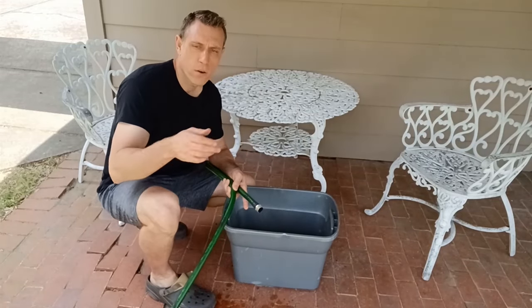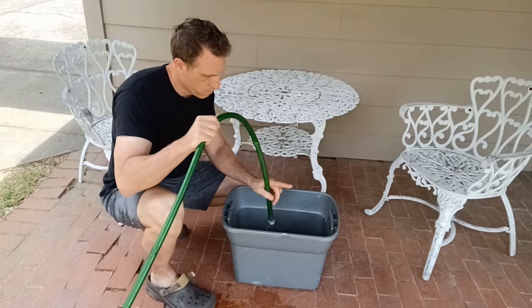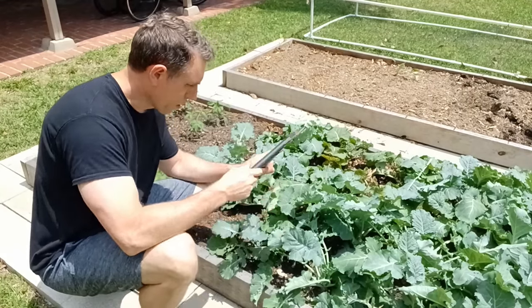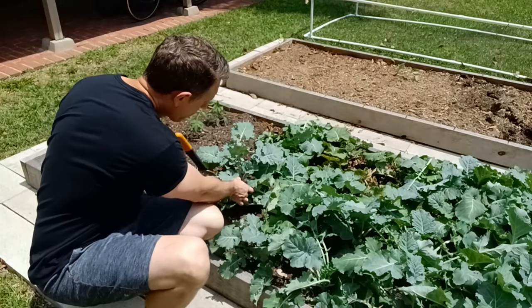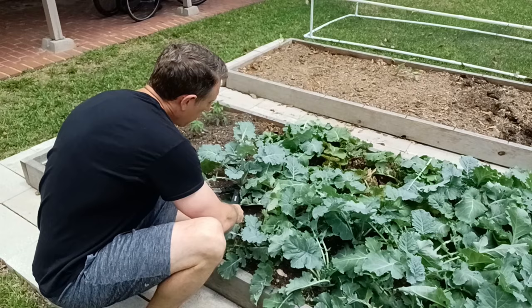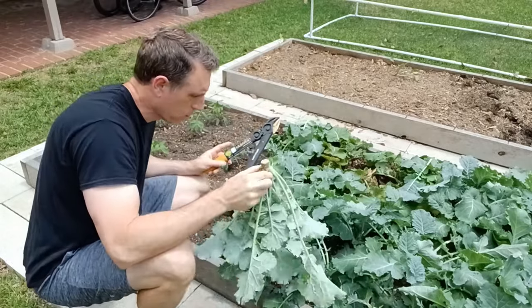The first thing you want to do before you harvest your kale is get a bucket of cool water. Once you have your water ready, you can either pull off individual leaves if you're not going to take the whole kale plant out, or you can go ahead and lop off the whole plant if you're pulling it out. In this case I'm putting in tomatoes, so I'm going to take off the whole plant.